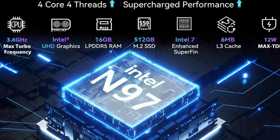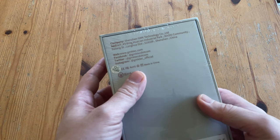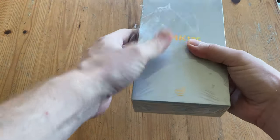This one has the Intel N97 CPU inside. In today's video, we're going to be checking this one out. Welcome to Team Bandoori. Today's mini PC came to us again from GMK Tech. No money was exchanged and this mini PC was sent to us for the purpose of a video review. This one is the G5, which is their latest mini PC in the budget range.